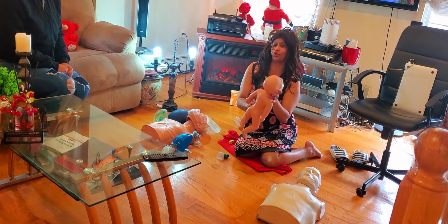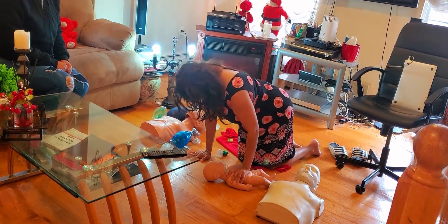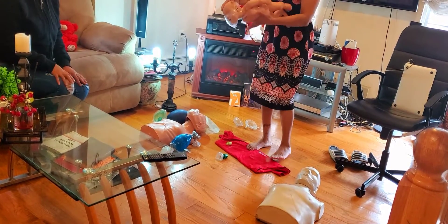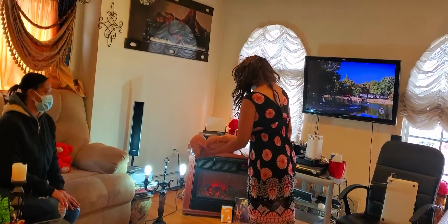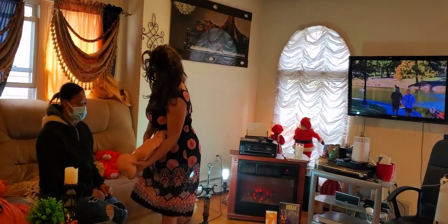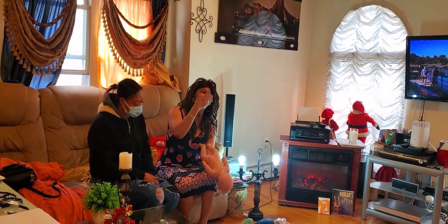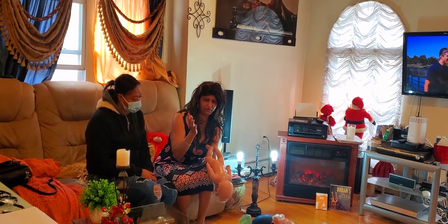Now I want to show you what to do if your infant is choking. Kneel down and hold the infant. Your baby is choking and you're afraid they will aspirate. Kneel down, hold your baby face-down like this, and give five back slaps.